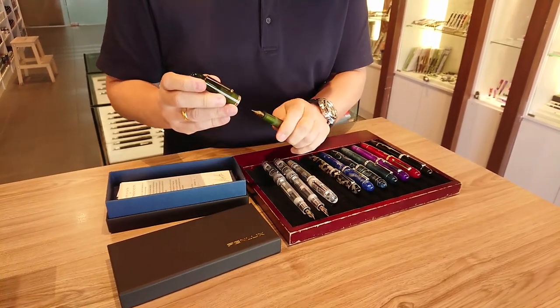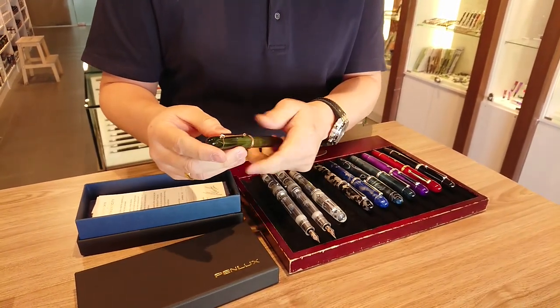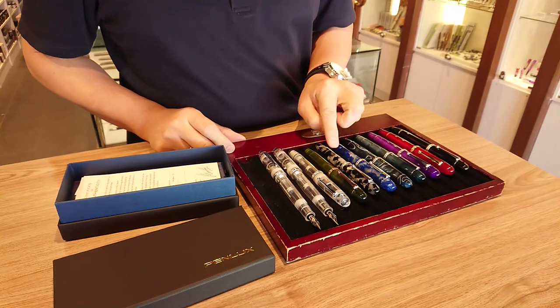They are very elegant and the clip has a roller for easy use, something like Omas. These are the beautiful range of colors — they have the blue koi and the black koi.